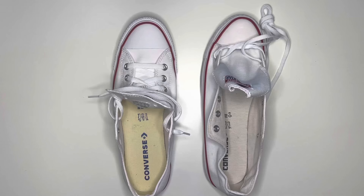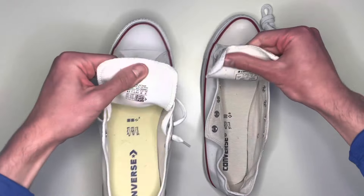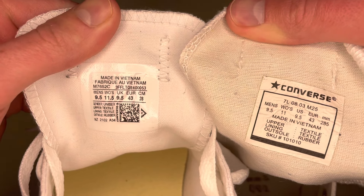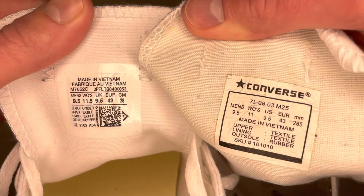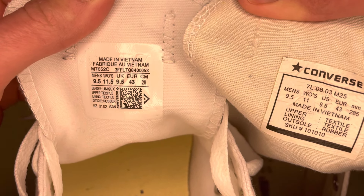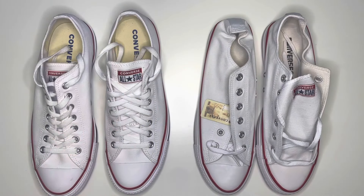Another big giveaway inside the shoes is the size label. Looking at the two labels — real pair on the left, fake pair on the right — the real pair has a barcode on the bottom right which isn't present on the fake pair. The Converse text format isn't a reliable indicator since it changed over versions, but the missing barcode is a definitive sign: if it's not present, they're definitely a fake pair.